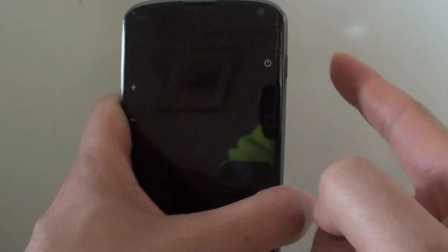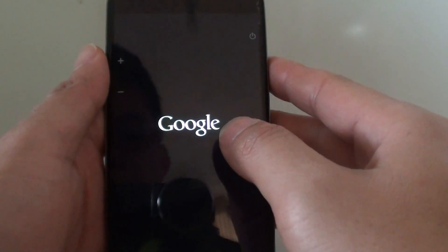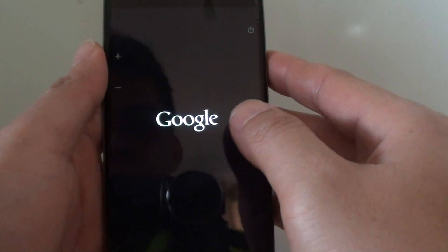As you can see, after around 5 to 10 seconds the phone will be forcefully restarted. Now just wait for the phone to reboot.